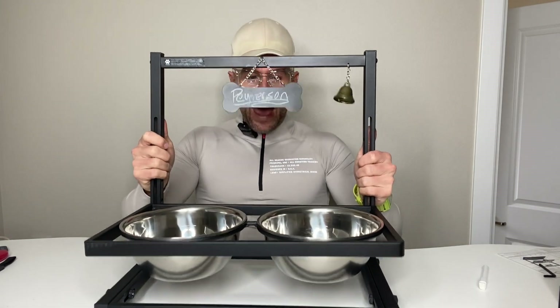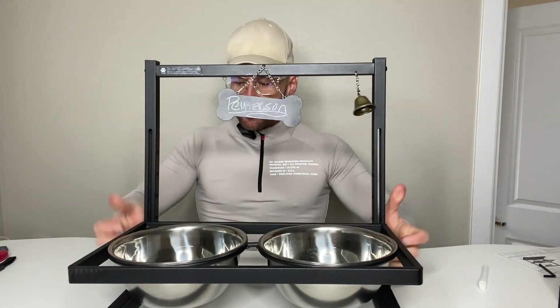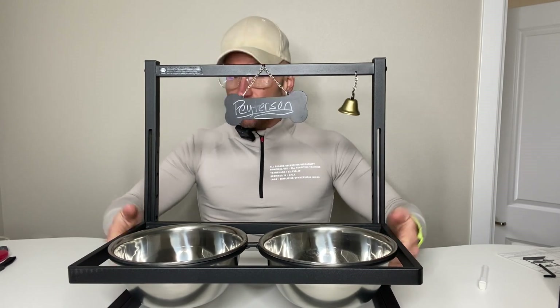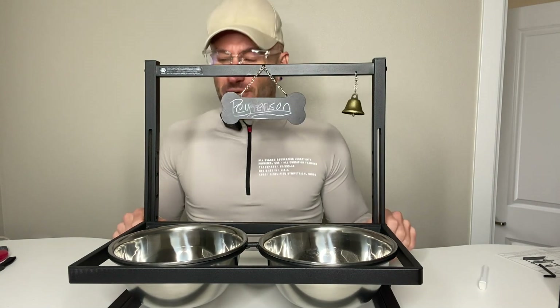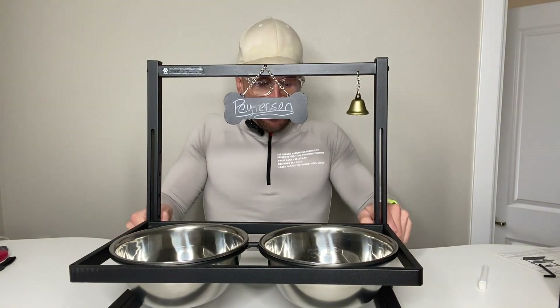It's black matte metal, and it's very stable, very well put together. It's also very easy to put together — I assembled it in a couple of minutes.